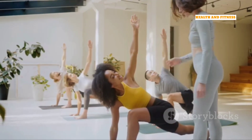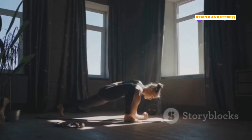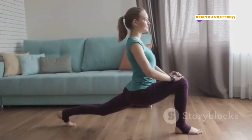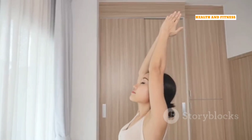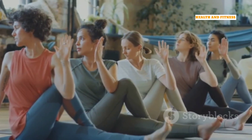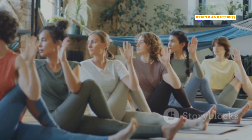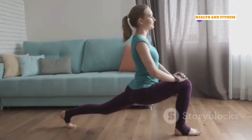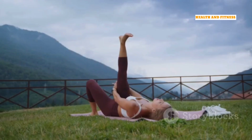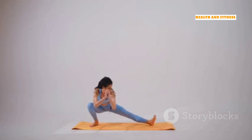From Mountain Pose, step your right foot back into a low lunge, or Anjaniyasana. Keep your left knee directly above your ankle and your right knee hovering above the mat. As you inhale, reach your arms overhead, keeping your shoulders relaxed. As you exhale, twist your torso to the left, bringing your right hand to your left thigh and extending your left arm towards the ceiling. Hold for 5 to 10 breaths, feeling the stretch in your hips, quads, and chest. Then, release the twist and step back to Mountain Pose. Repeat on the other side.